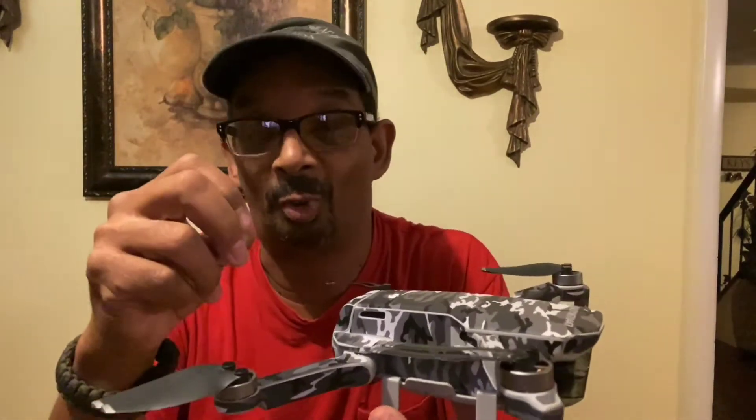It sits up real good. I like it. Puts a little bit more weight on the drone, which is good because a little bit more weight makes it fly better in the wind on high winds and stuff. Cost me about eight bucks — seven to eight bucks, something like that on eBay. You can probably get it cheaper on Amazon, but just do your research and search around.